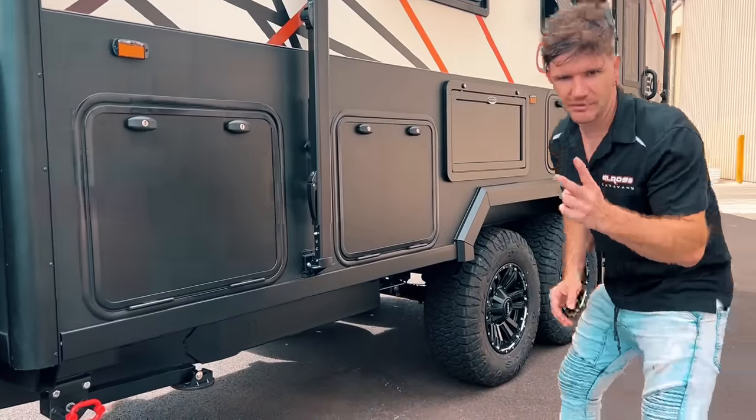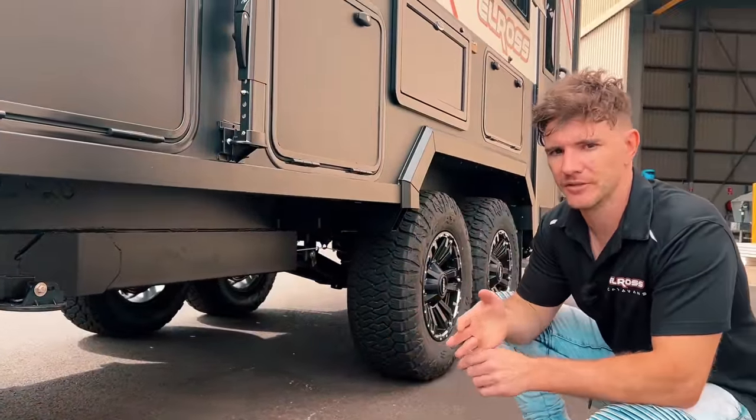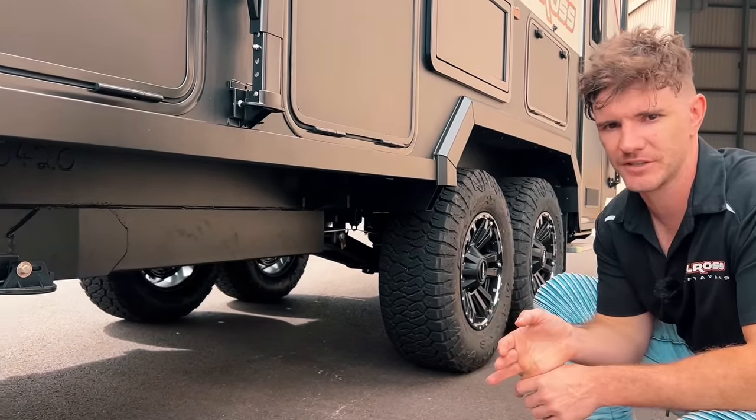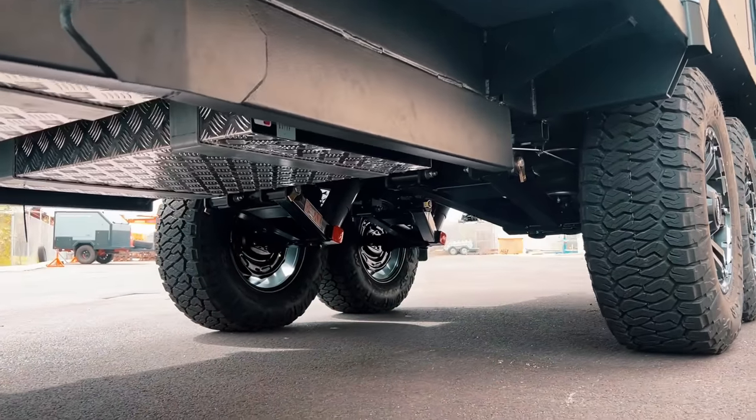Number two is the suspension. Standard fitment on the Hybrid Series is the XTF suspension on the ECX, and that comes as a standard feature on the ECX 16.5 and other hybrid models.